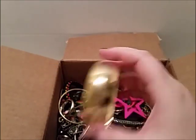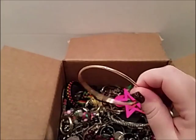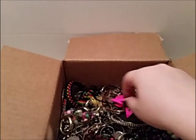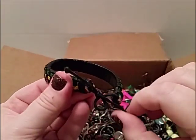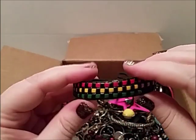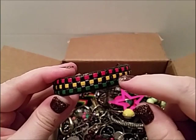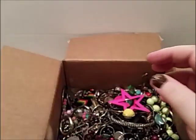Yeah, it had a little bit of pull to it. Gold tone bangle — another bangle. Ooh, that definitely sticks to a magnet. That's one of those cord ones — it's pretty. Isn't that the color of the South African flag? I think so. That's kind of neat.